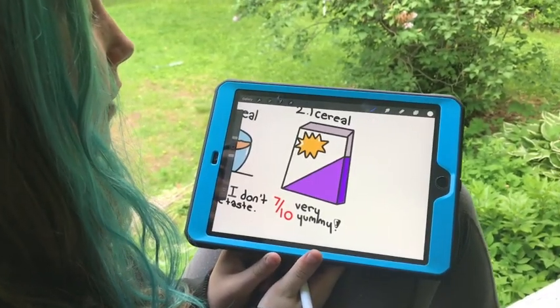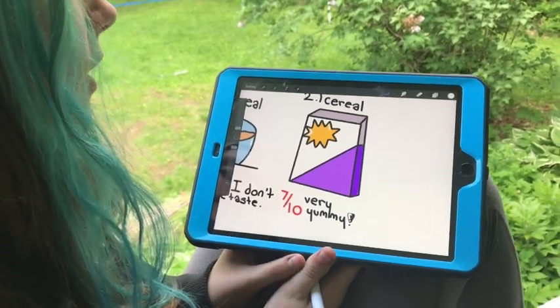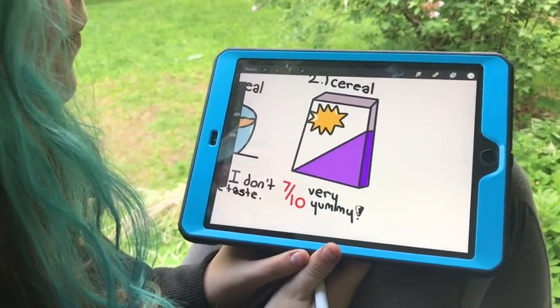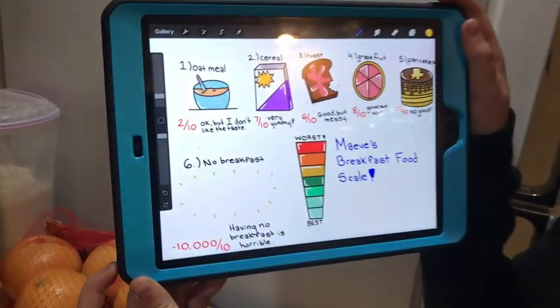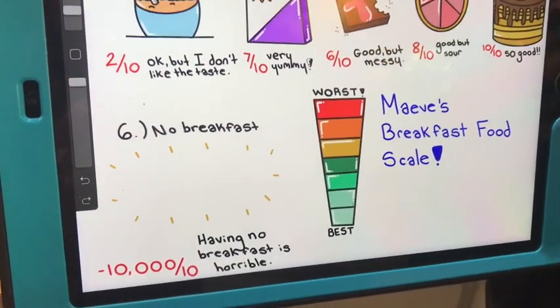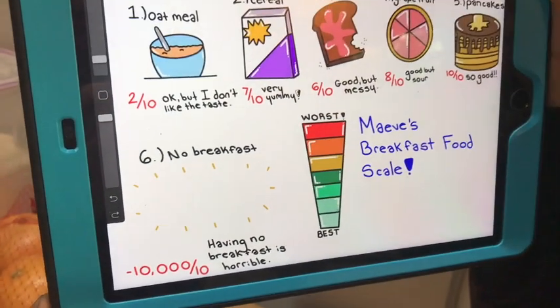So my idea was that I'm going to rate all of the breakfast foods from the ones I like the best to the ones I like the least. So I'm going to do oatmeal and cereal and toast and foods like that. So I finished and this is what it looks like. I have six different breakfast foods here: oatmeal, cereal, toast, grapefruit, pancakes, and no breakfast. I drew little pictures and gave them their scores and then did the scale at the bottom.